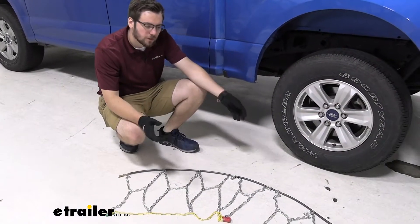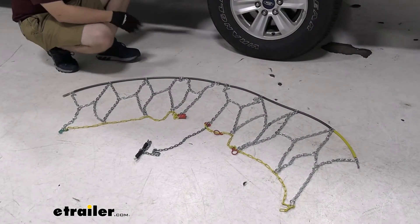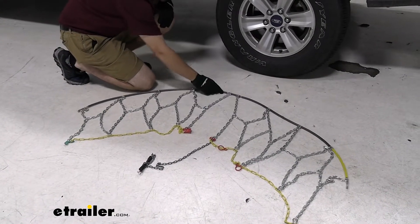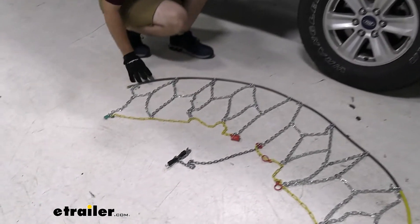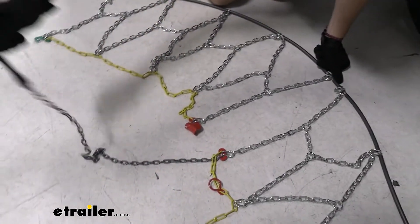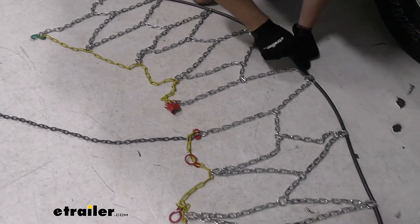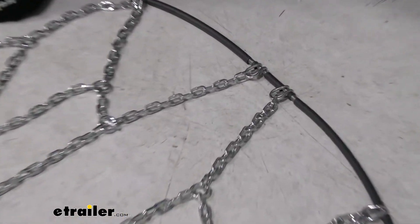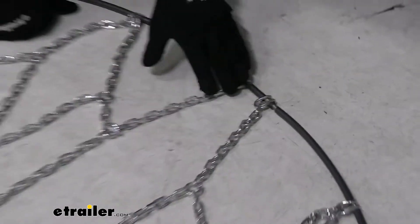For the first part of our installation, we just want to go ahead and lay out our chains. I've got it set so that I can whip it around the back of my tire and get this set in the middle. Things we're looking for are any kind of twists or kinks in our chain, as they're going to make for a not-so-great fit. It is looking pretty good though. Also keep in mind we want this smooth side facing up as we are going to be throwing this behind the tire and bringing it back up across our wheel.